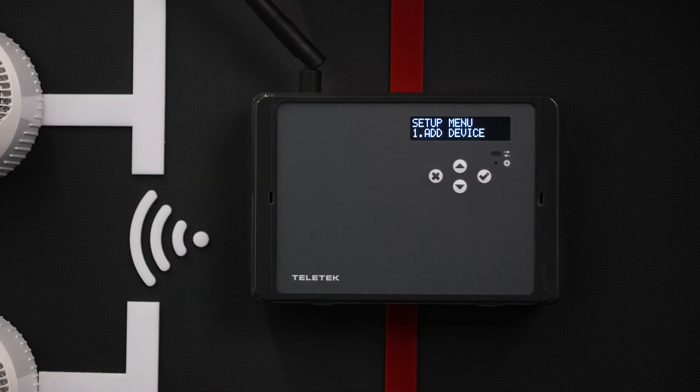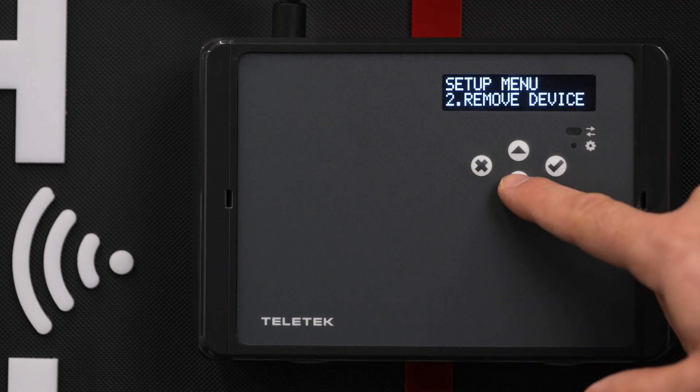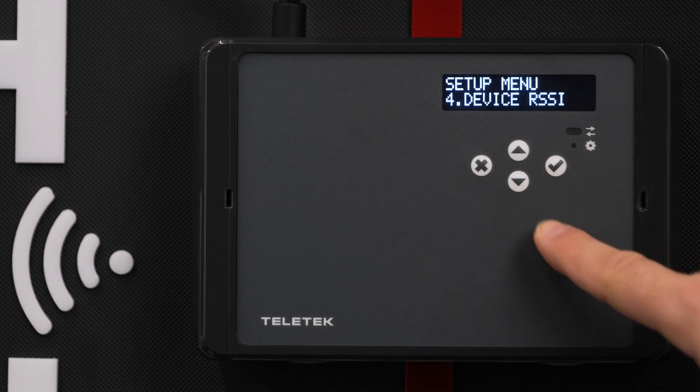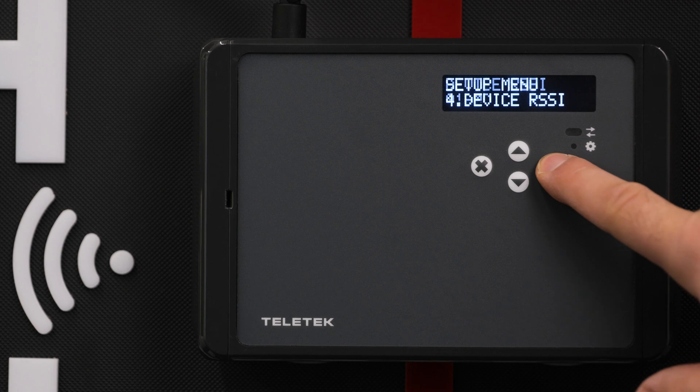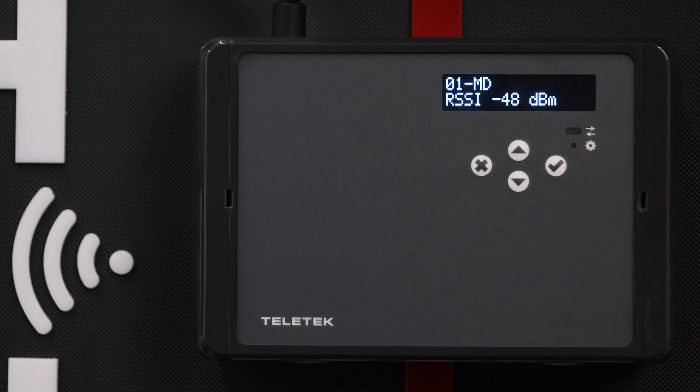We can check the signal strength of each NATRON device through the menu of the gateway in order to select the best mounting position. We need to go to option number four, Device RSSI, and then select the device we want to check. The menu will show us signal levels in decibels.